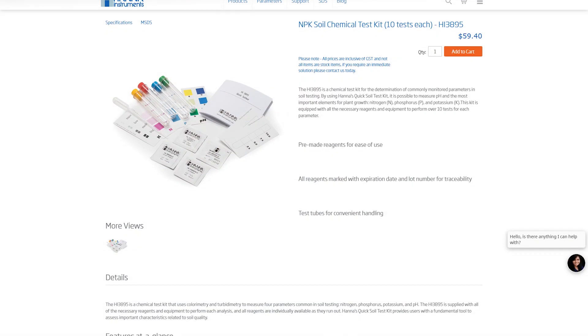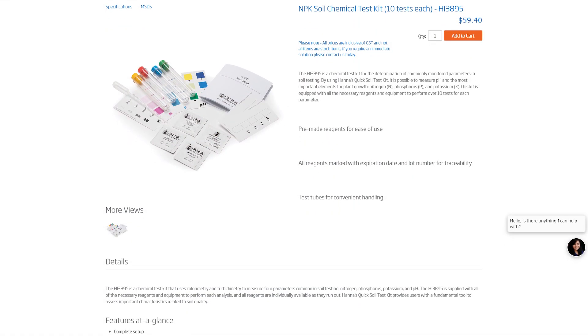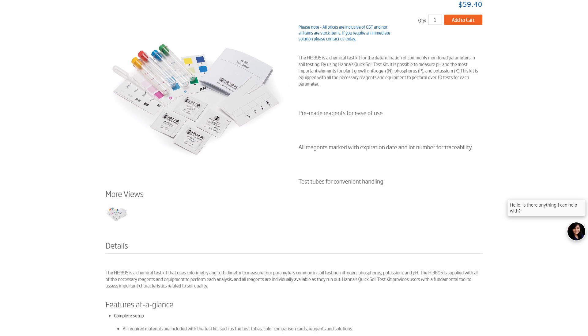The Hanna quick soil test kit is available directly from Hanna Instruments — you can simply order online. The kit will run four tests covering the most important elements for plant growth: pH, nitrogen, phosphorus, and potassium.